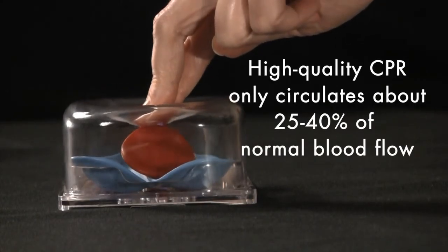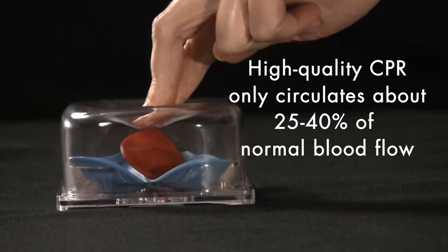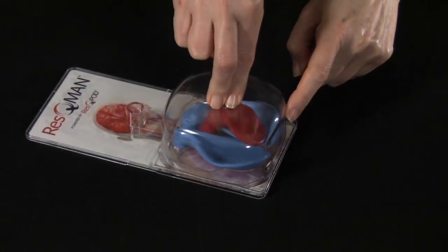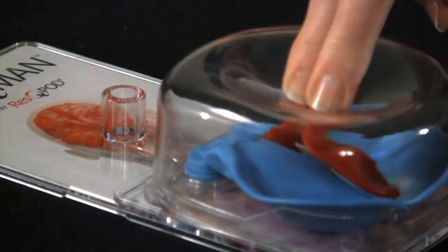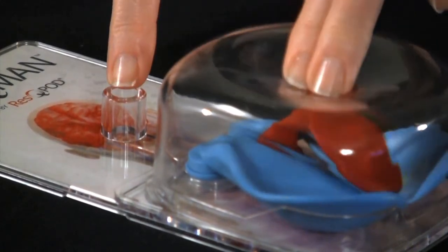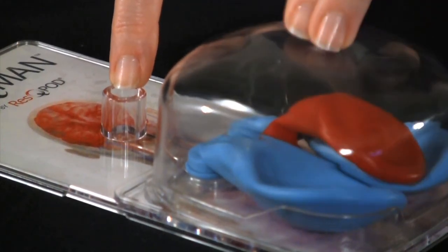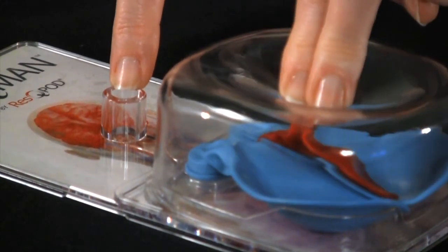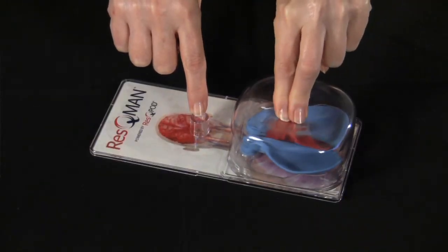However, even with high quality CPR, we circulate about 25-40% of normal blood flow, as seen here with the rescue mat. Notice how the heart doesn't fill completely. One of the main reasons blood flow is limited is because we need to keep the patient's airway open in order to ventilate. The open airway allows air to be drawn in during chest wall recoil, which eliminates the vacuum we're relying upon to fill the heart. Less vacuum means less preload, and thus less cardiac output.